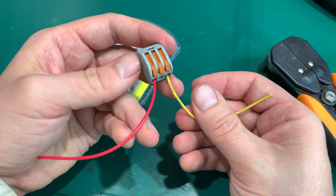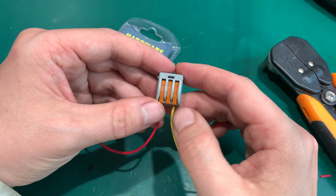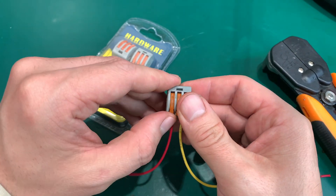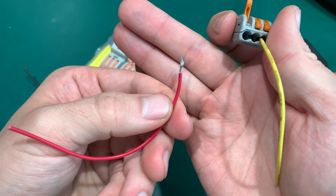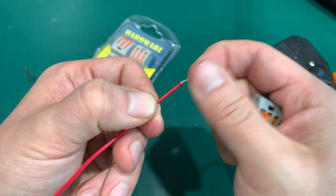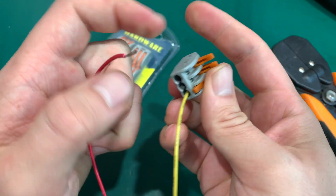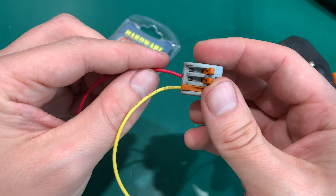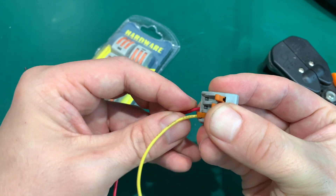And just in case you need to make an adjustment, you just open it, pull your wire, and as you can see it's fine — nothing wrong with it. You can make a rearrangement. I'm using them everywhere and they are working perfectly.